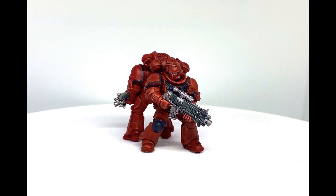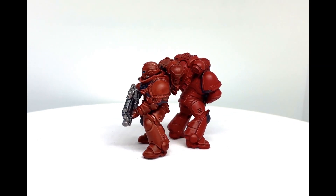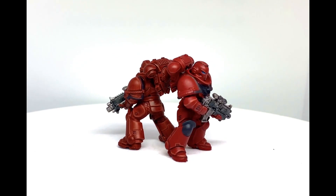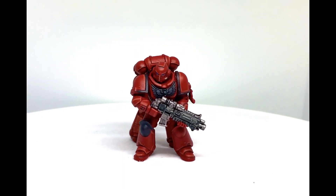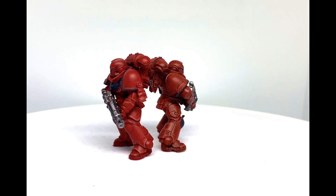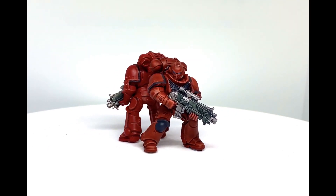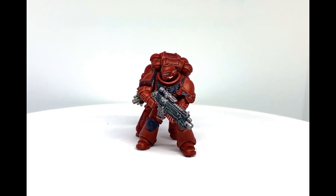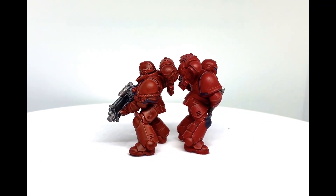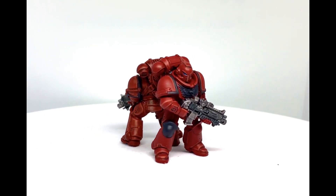That said, the process of panel lining for the classical method can be highly variable depending on whether you're a veteran or a new painter. This brings us to the second point: skill level. The skill level required for panel lining is much higher — you need experience to identify locations that require it, and a good understanding of paint properties to thin the paint correctly for recesses. For the contrast paint method, this particular area of skill is not required.